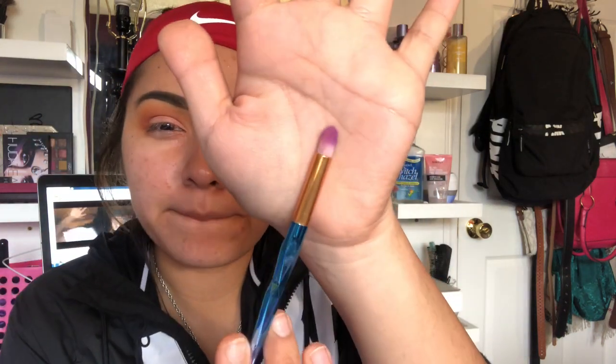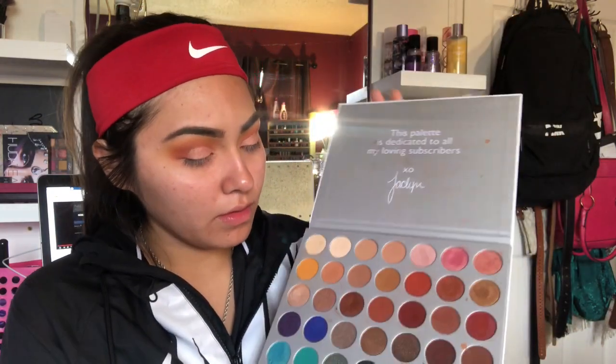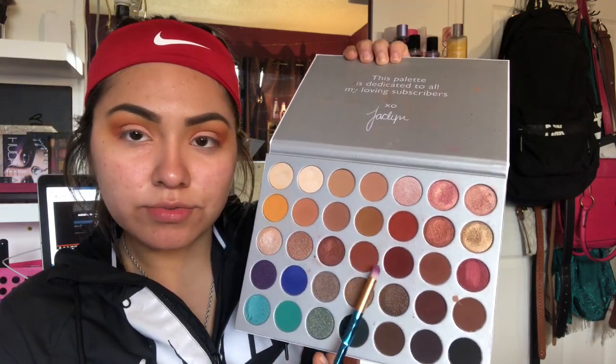Now taking this little pencil-type brush, I'm going to take these two shades right here and apply them in the outer corner.